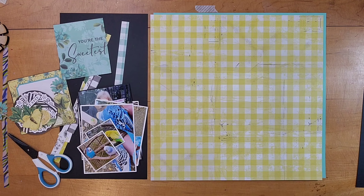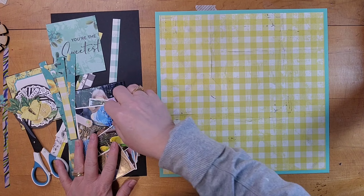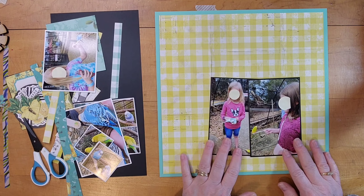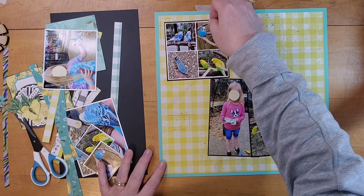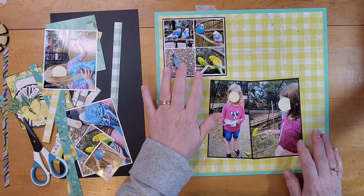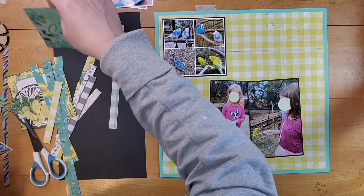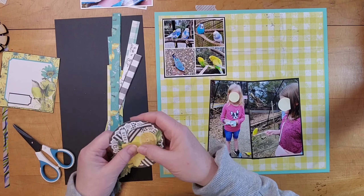So I went to my cardstock stash and found this piece and created a frame for it. I did cut the aqua color so that I can use that for some other things on the layout. I'm going to put these two photos here — this four-block of birds at the top — those are just two by two squares, and I mounted those with white and then put a black mat behind it, very narrow, and the photos just have a black mat.